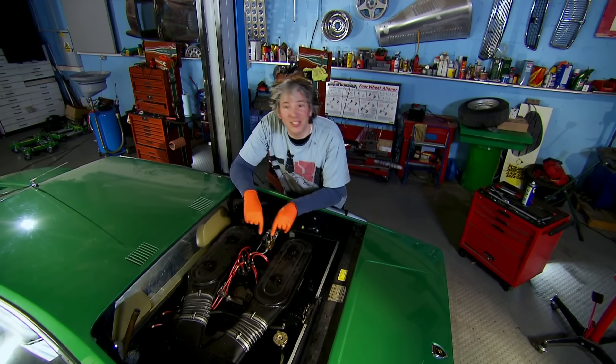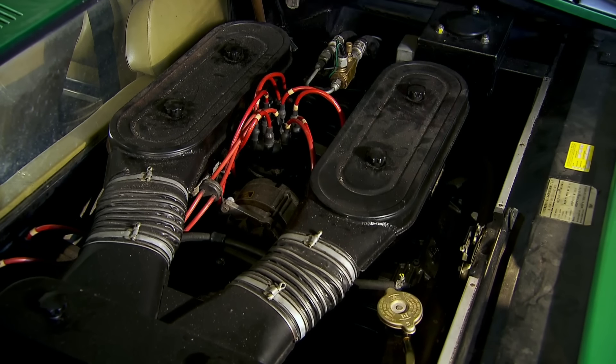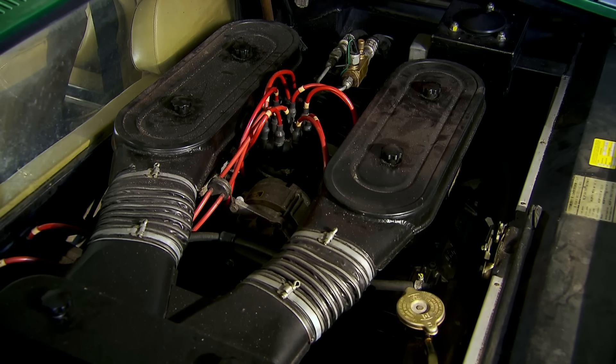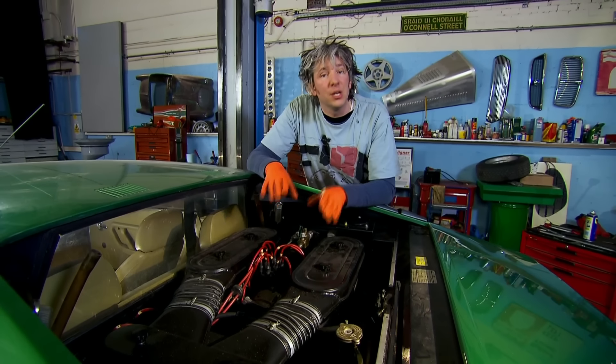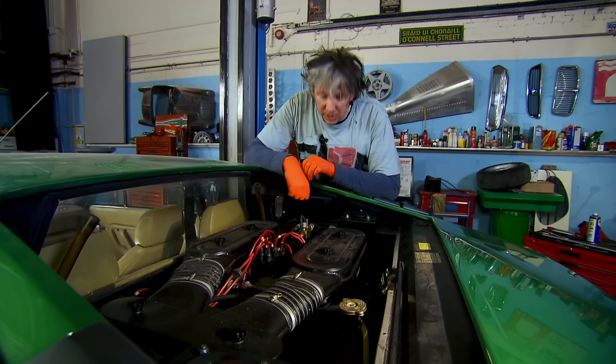That is a 2.5 litre Lamborghini V8. And it looks wonderful from the outside, but unfortunately we know nothing about its history. Before I even dare to start this thing up, I want to know that everything is right. So I'm going to change the cam belts, sort out anything that's wrong with the ignition, and look for anything else that might need to be refurbished or swapped before we fire this little chap into life.